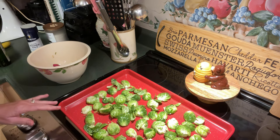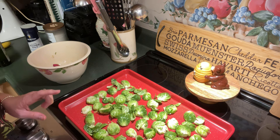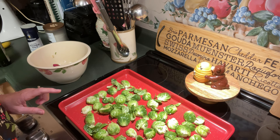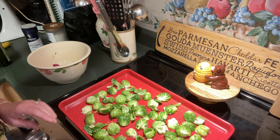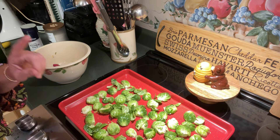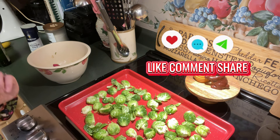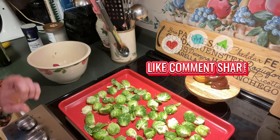We're going to place this in the oven. My oven is preheated to 400 degrees, so this is going to cook at a very high temperature. When we put it in, we're going to cook it first for 15 minutes to start with, then stop, check it, shake the pan, and cook it for a second 15 minutes — for a total of 30 minutes. So let's get this popped in the oven.